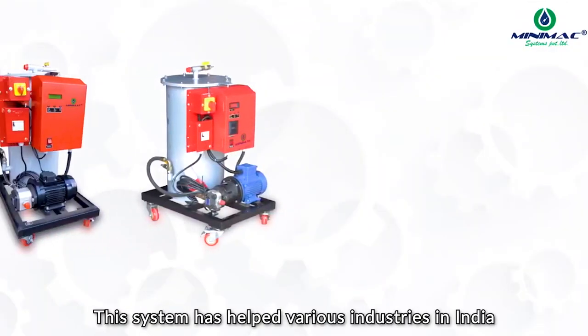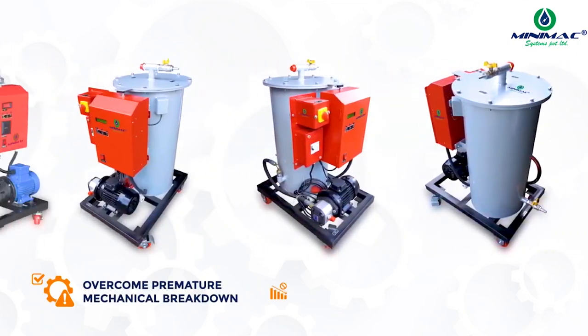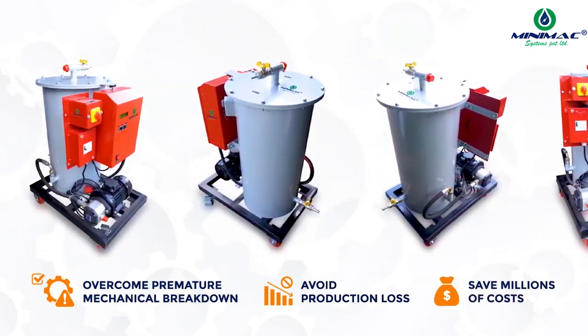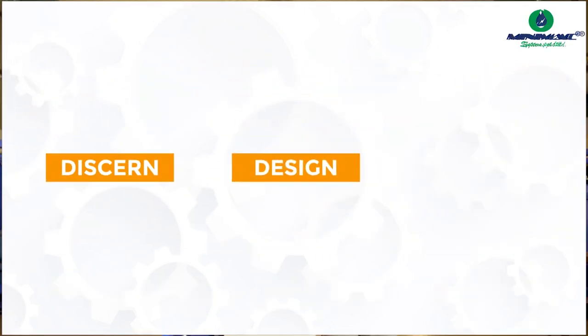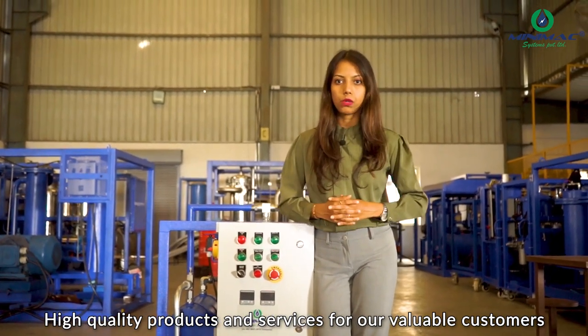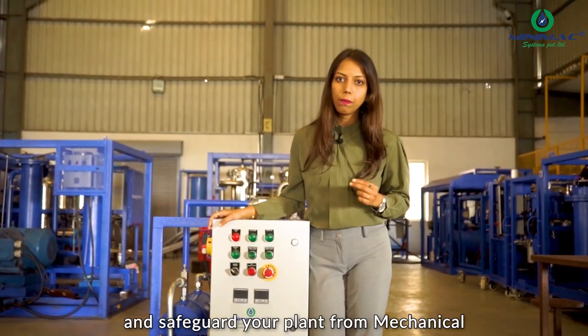This system has helped various industries in India overcome premature mechanical breakdown, avoid production loss, and save millions of dollars spent on maintenance. We design and deliver high quality products and services for our valuable customers. Contact us today to achieve lubrication excellence and safeguard your plants from mechanical breakdowns.